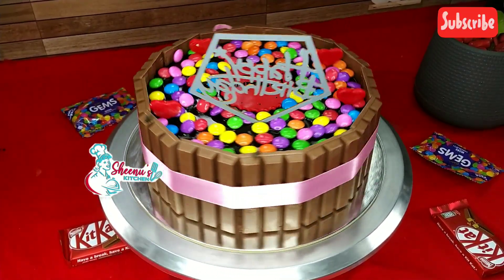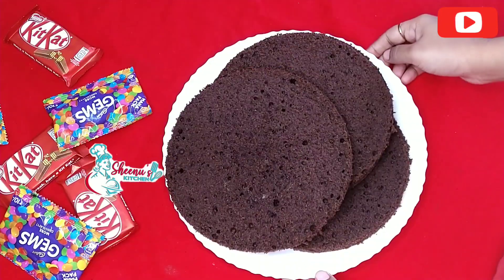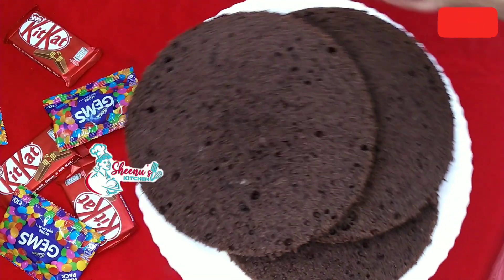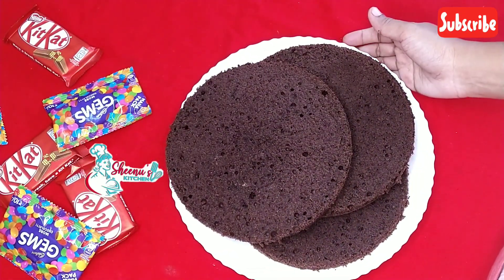I am going to show you the cake. I have already uploaded the chocolate sponge recipe. I will show you a link in the description.